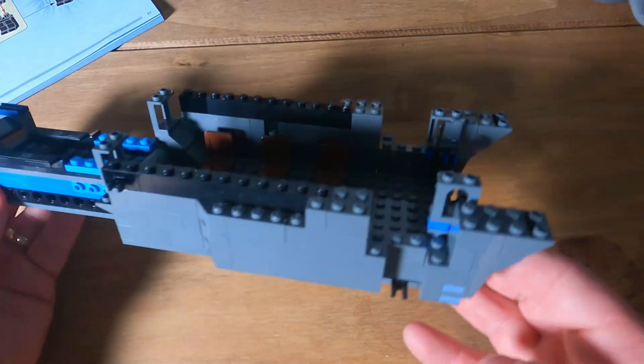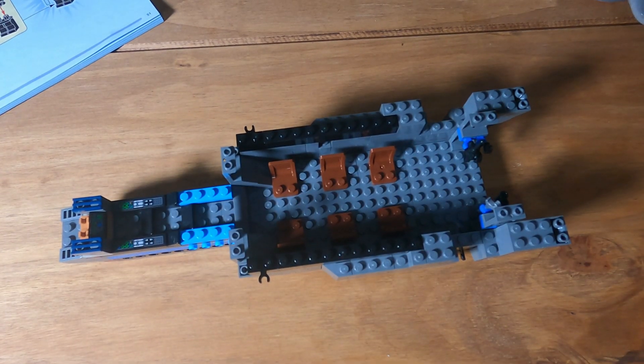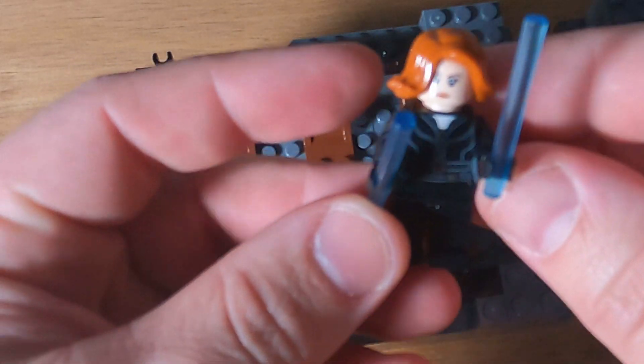Past the end of bag two, all done. Let's move on to bag three. Bag three comes with Black Widow. Let's get to the build.